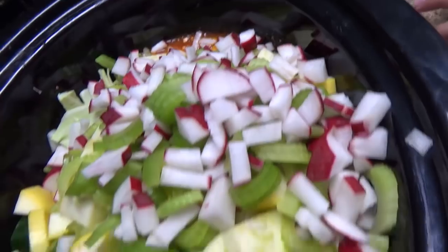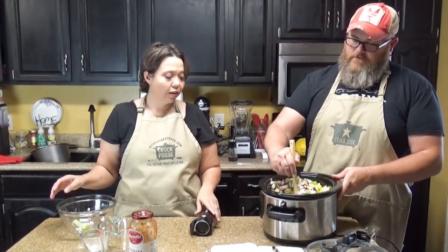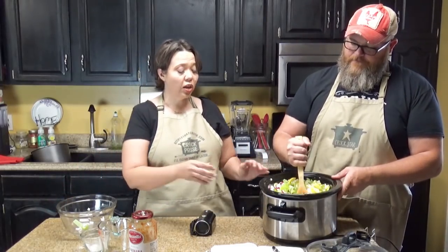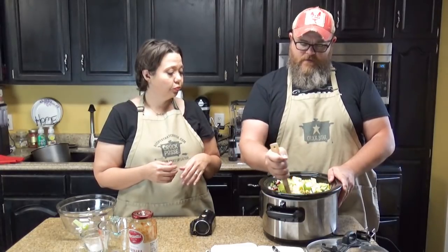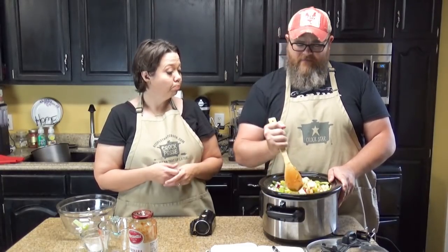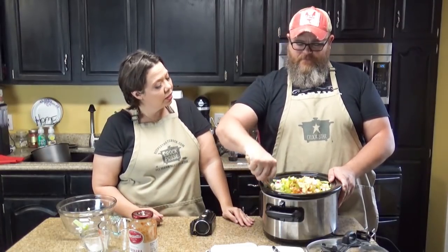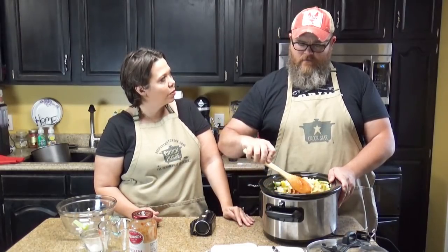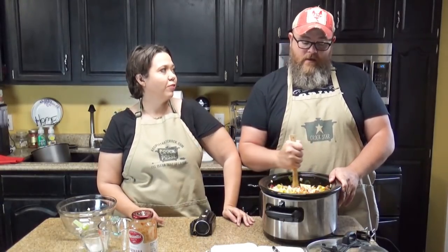You guys can see all the pretty veggies. I gotta put the camera down now because I gotta use both hands — he's gotta stir it up. This is gonna make a lot of soup, which I love. What I'm looking forward to honestly is what the radishes do. I've never really had soup with radishes. Are you telling me you didn't have our beefy vegetable soup when I've been making it on the road? Did you put radishes in it? You didn't tell me that — I liked them!